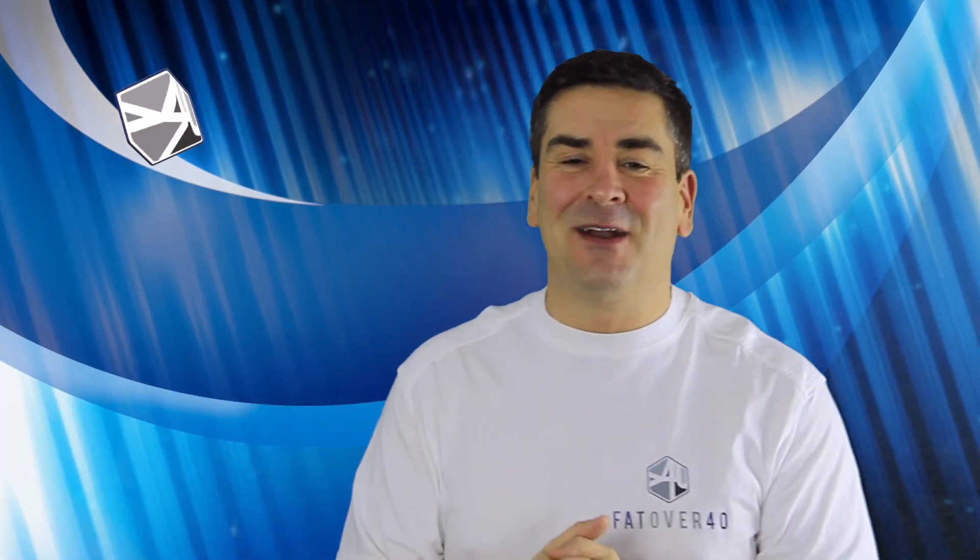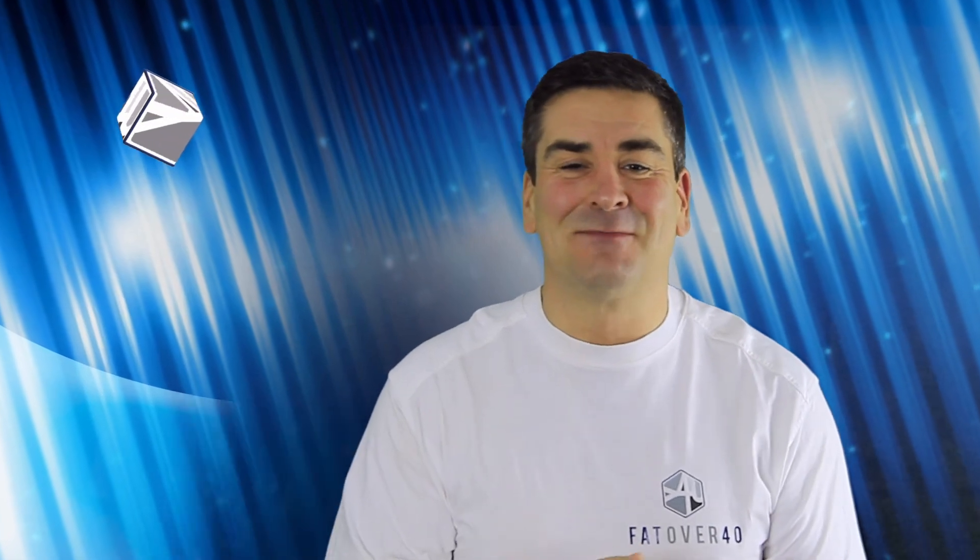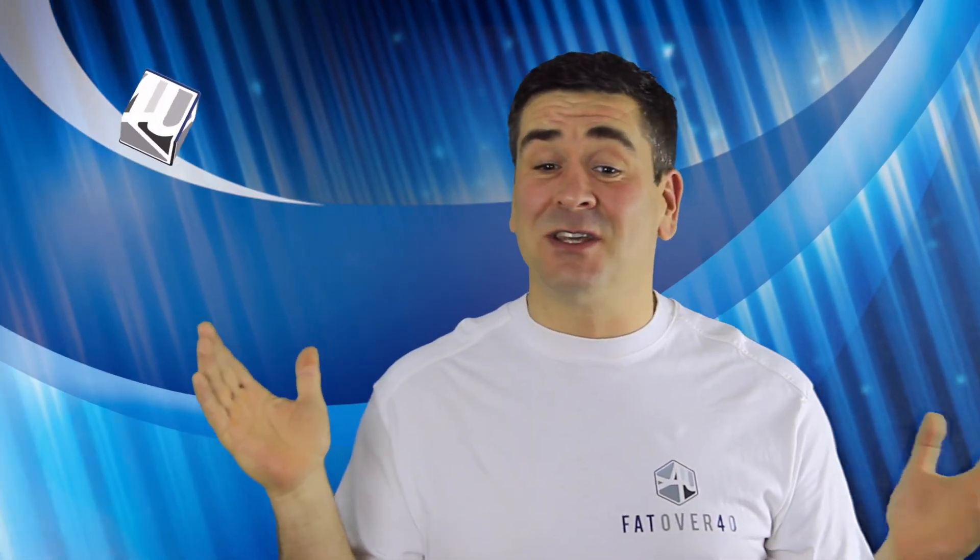If you haven't seen my previous videos, click the links. If you haven't subscribed already, what are you waiting for — subscribe and ring that bell. And if you make one change this week, get yourself a baseline so you don't die fat.